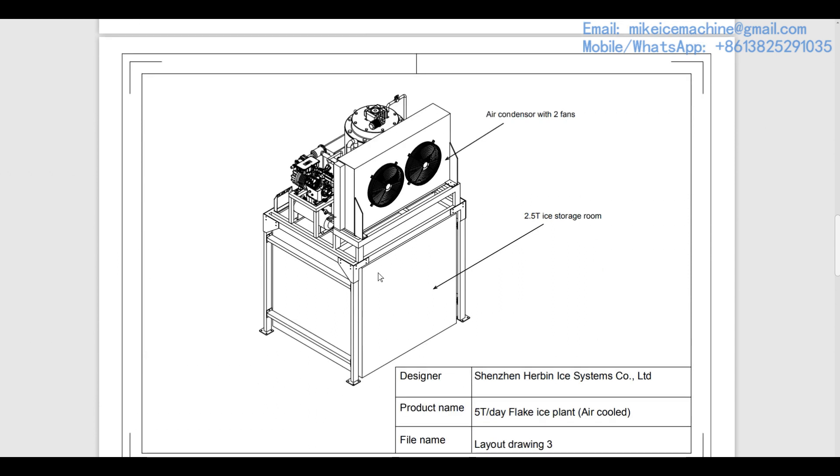Here we check the back of the ice plant. We can clearly see this machine is equipped with one air-cooled condenser. The condenser is equipped with two cooling fans. In hot summer, the two cooling fans will keep working together, and in cold winter, one fan will stop working automatically. When the ambient temperature is below zero, the other fan will also turn on and off according to the pressure in the system. The two cooling fans operate automatically according to working conditions.